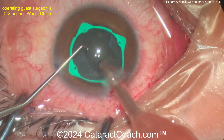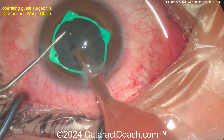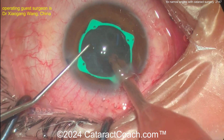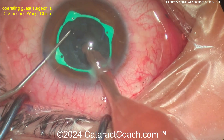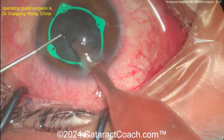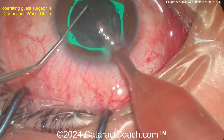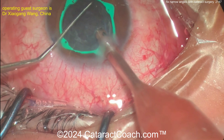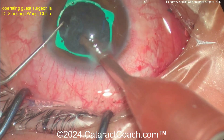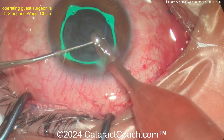We had a podcast with Johnny Gayden where he talked about how the best treatment for these narrow-angle, tiny eyes is actually pseudophakia — doing cataract surgery. So in a case like this, when you replace this very thick crystalline lens, this cataract, with a very thin IOL, by definition you open up the angles.